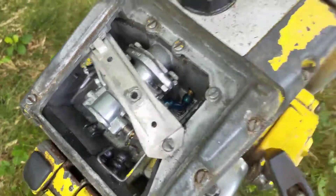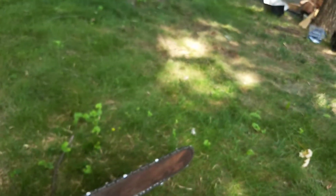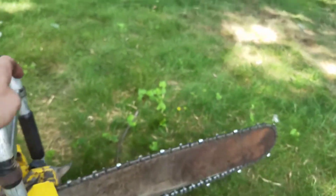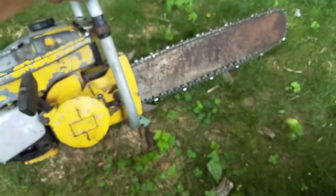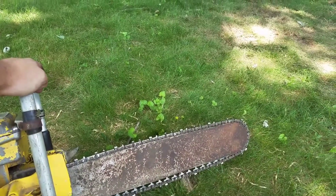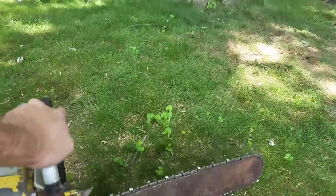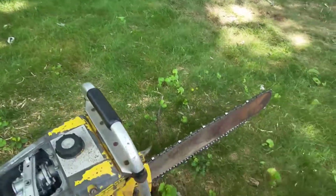Carb rebuilt, new fuel line. It has a very small bar for this 87cc saw — I don't think that's 20 inch; I think that's maybe an 18 or 16 inch bar. These ones I'm told can handle up to 42 inch bars.